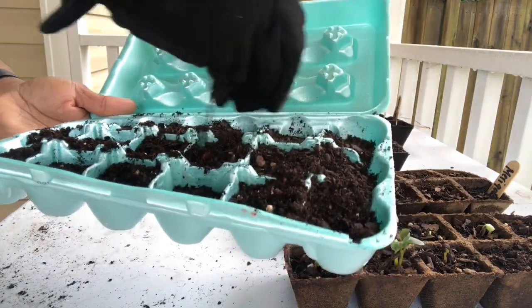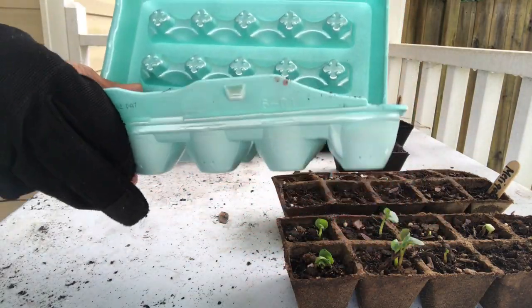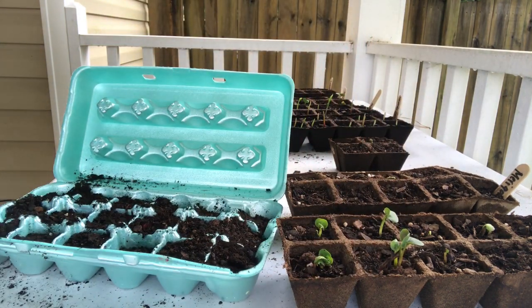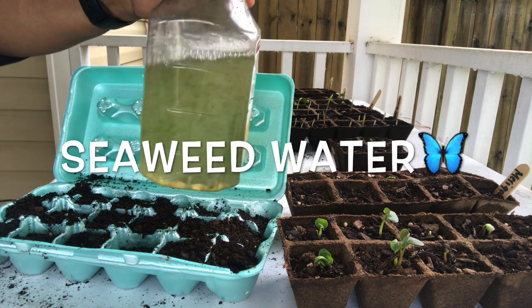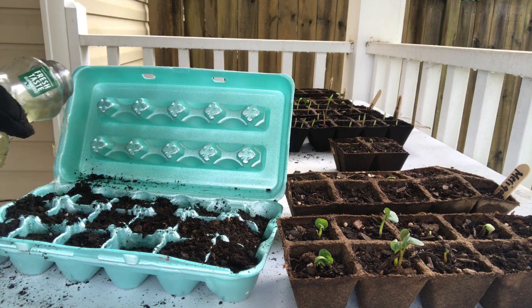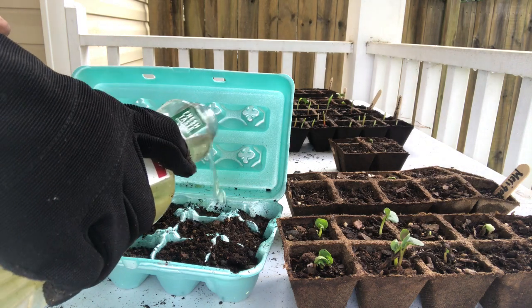I really did not plan to do a video today, and that's all you're going to do. You're going to water it — I'm using my good old seaweed water. This watering can isn't the one with the hole in it; that one's in the house. I'll probably have to put some more soil on top if I wash some away.